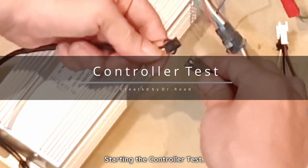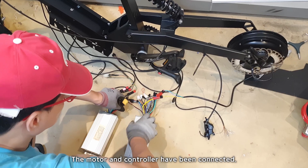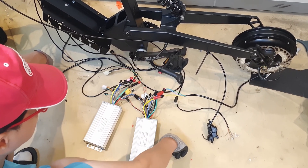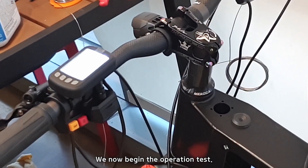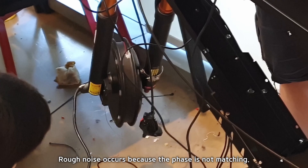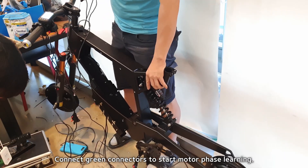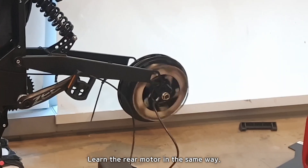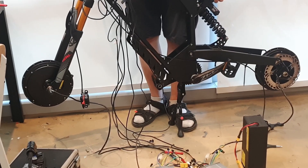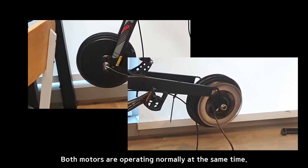Starting the controller test: connect the throttle connector. The motor and controller have been connected, and the preparation for the front motor operation test is complete. We now begin the operation test. Rough noise occurs because the phase is not matching — connect the green connectors to start motor phase learning. Operate the throttle to make the motor rotate in the correct direction for 20 seconds or more. If the rotation is smooth, disconnect the green learning connector. Learn the rear motor in the same way, then remove all green connectors and test at full power. Both motors are operating normally at the same time.